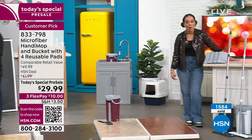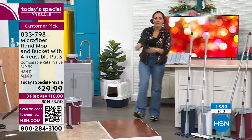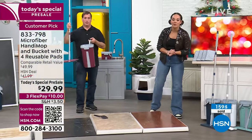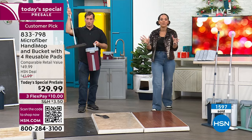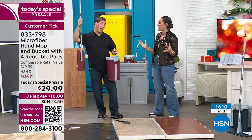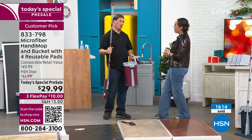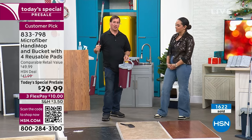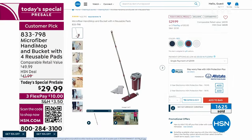Remember, the light teal and white are brand new colors — brand new on this customer pick. 833-798 — hundreds of people in the ordering process. Go ahead and place your order and get ready for the new year, a home refresh. Thank you so much, John — great to work with you.